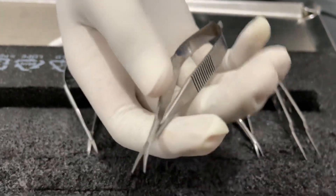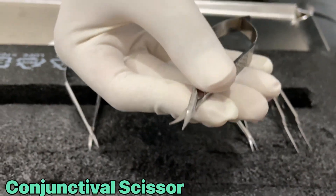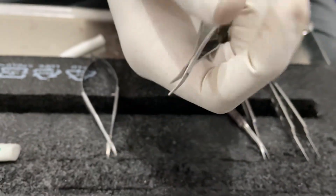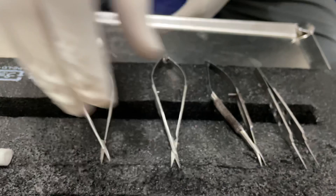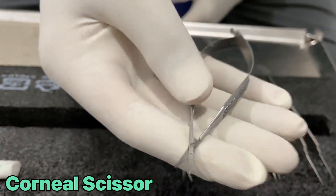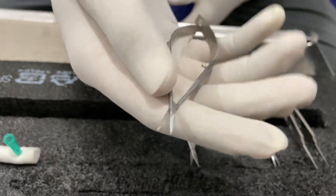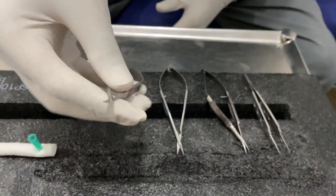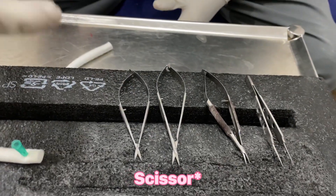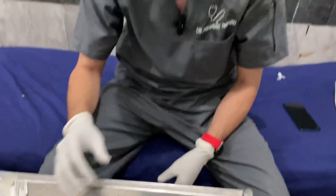This is a conjunctival scissor, which is used for cutting. This is the conjunctival scissor. This is the corneal scissor. For cutting the suture, we can cut with the corneal scissor, conjunctival scissor, or also by a simple scissor.